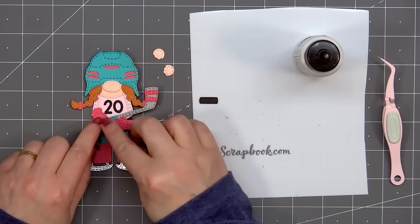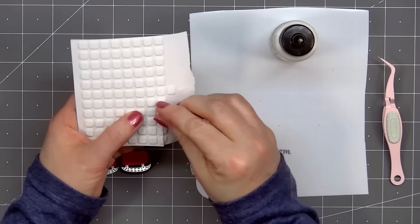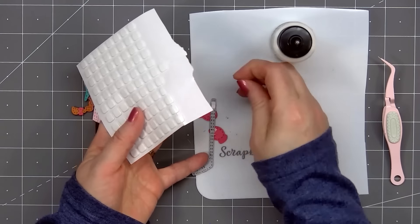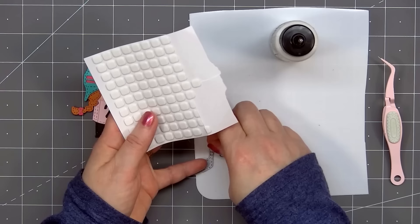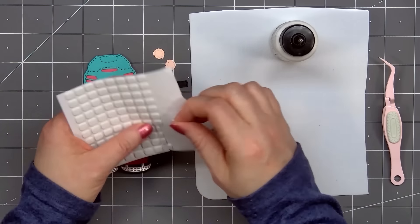I decided she would have the stick sort of facing up. I want to be able to add both of the gloves on the stick without covering up all of her jersey number. I'll attach the gloves using some glue, then flip over the hockey stick and pop it up using some foam dimension. I need to cut some narrow pieces of foam to fit behind the stick. I'm using the thin foam dimension behind her gloves and also the top portion of the stick, and for the very bottom portion of the stick I am using some slightly thicker foam dimension — the Small Rounds from Scrapbook.com, their 2mm thickness. I also cut out the hockey puck but I end up not using it.